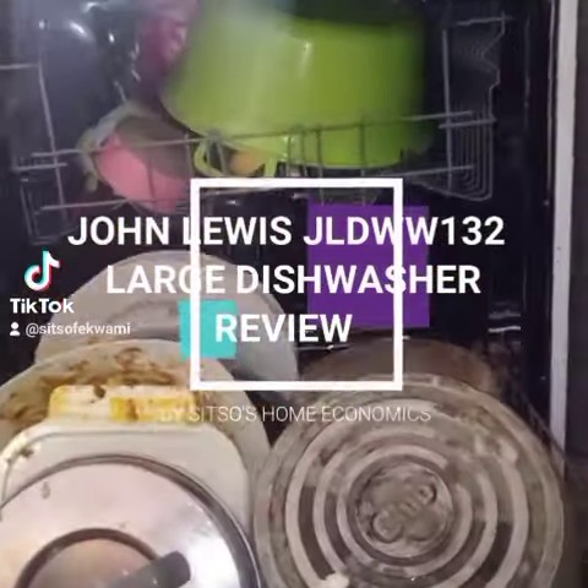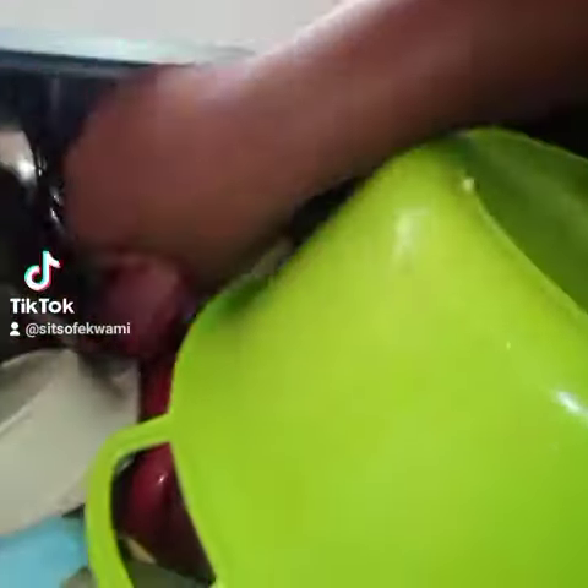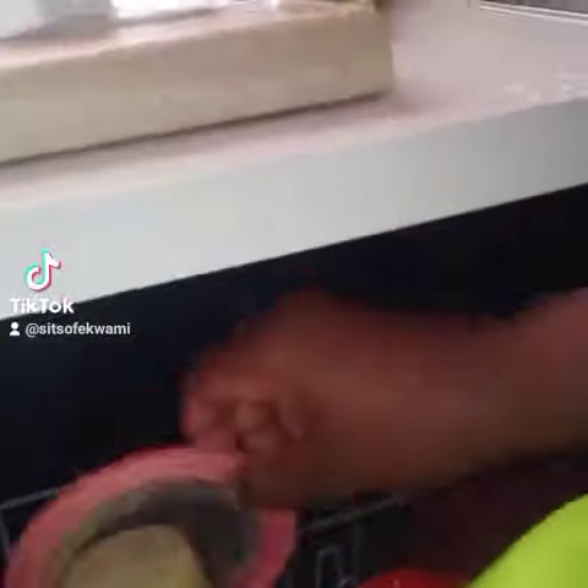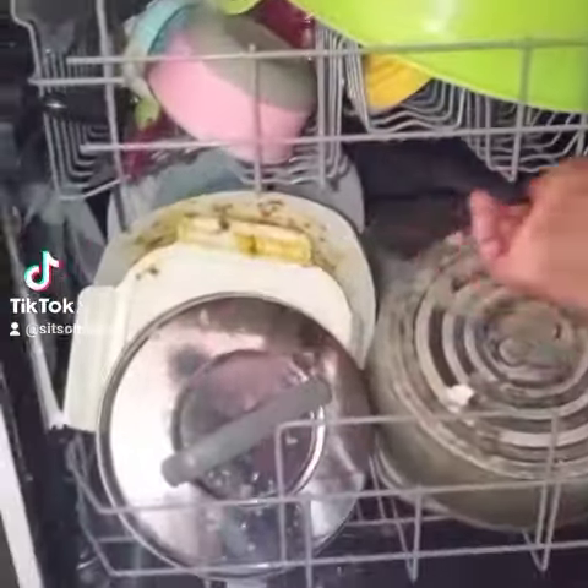Hi friends and welcome back to my channel, this is Sicho and I'm reviewing this John Lewis large dishwasher for a friend. I helped her buy this about a year ago for 1,500 CDs — it was brand new but had a bit of dent and scratches on it.